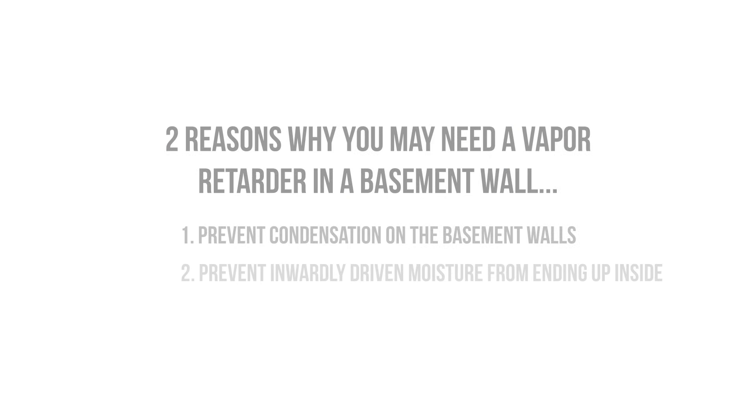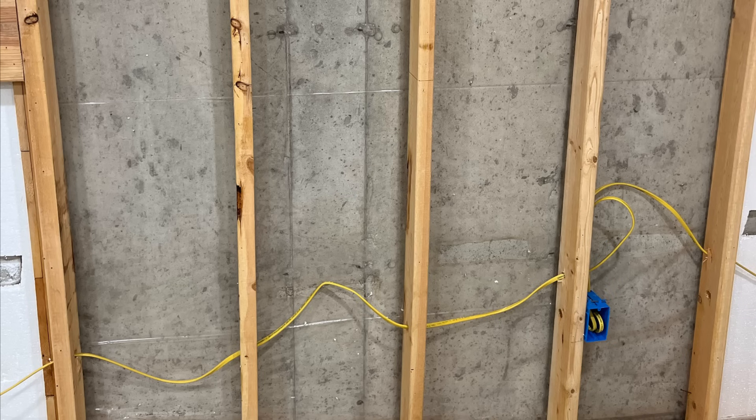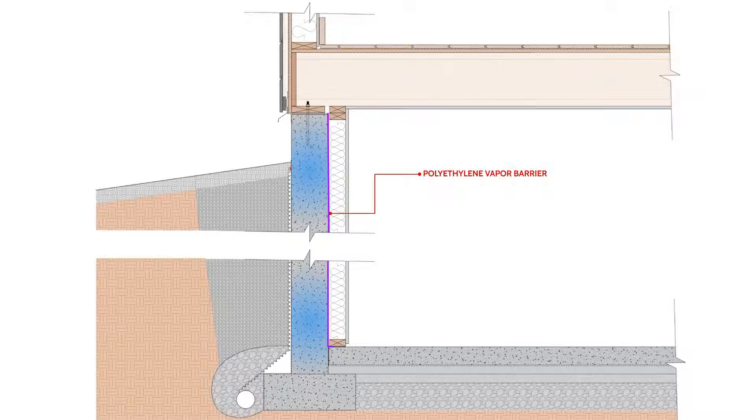The second reason why we may want to install a vapor barrier on a basement wall is to prevent moisture from the exterior from being driven inside, and to provide a capillary break between the porous concrete and the adjacent wooden framing, as moisture will be wicked into nearby materials through capillary forces. The problem here is that the vapor barrier in this location does not prevent condensation from occurring on the basement walls, and it could still result in moisture accumulation, especially if the walls are not airtight.